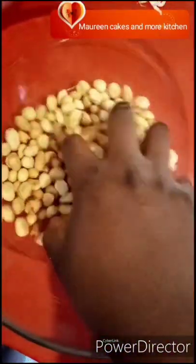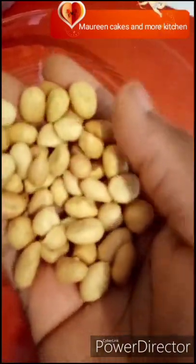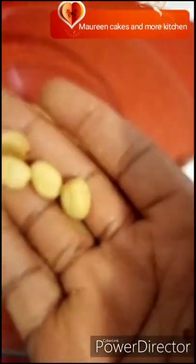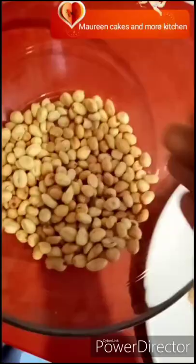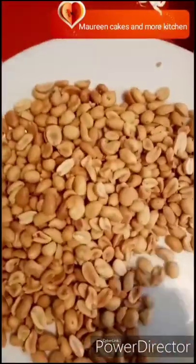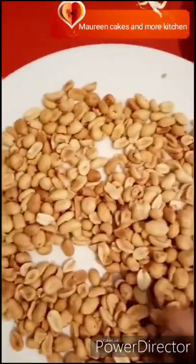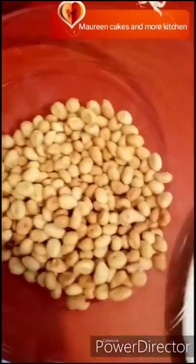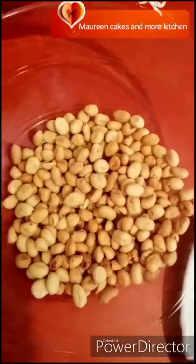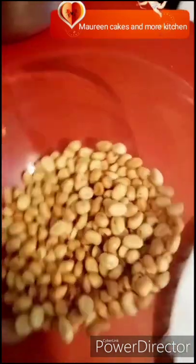As you can see, these are the peanuts I need — they are sticking together, hugging each other. I'll be using this one. There are still other ones sticking together but I'm done selecting. I don't want too many — this amount is okay for me. After selecting, this is what I'll be using.